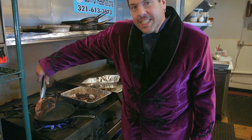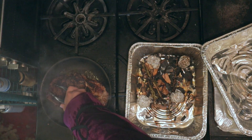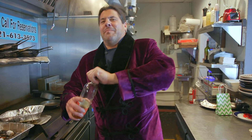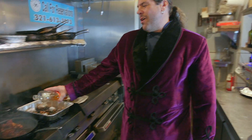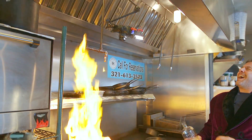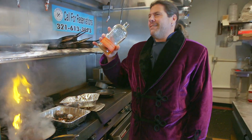Ready for the delicious? Look at that — caramelize that meat. What do you say we light it up with some birthday bourbon? Happy birthday. Happy birthday to me!